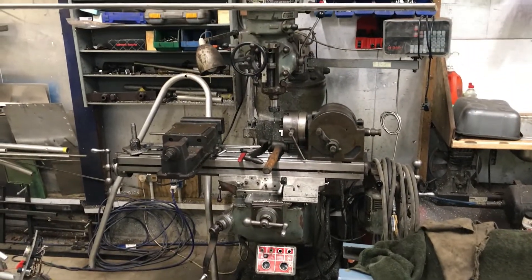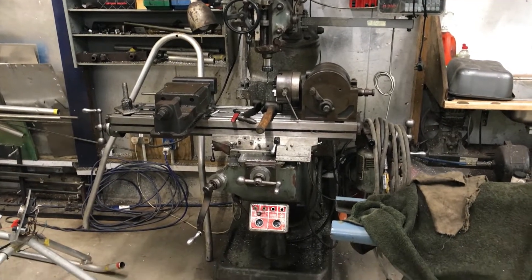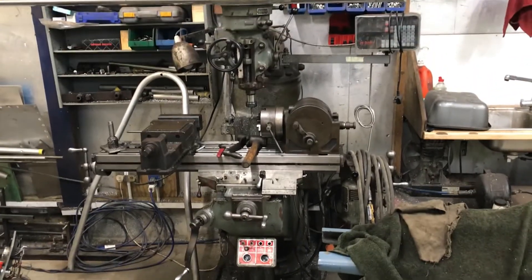It was all done on this milling machine here — a Bridgeport Turret Mill. So if you want to make these blades, that's the machine you need.